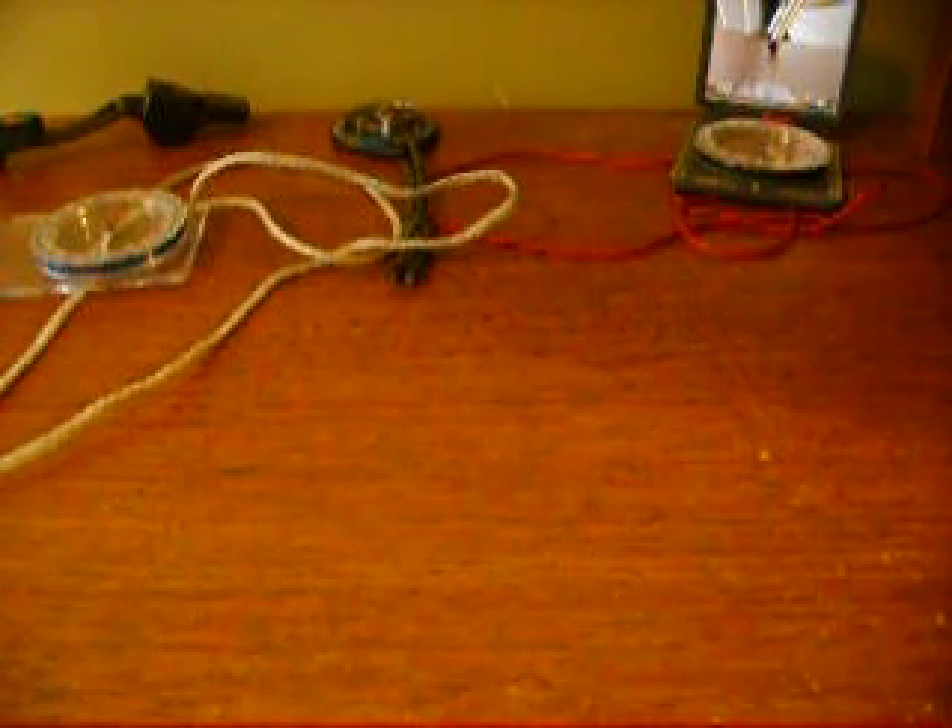I'm going to show you how to re-magnetize or strengthen a compass. The first thing you need is a really strong magnet. I obtained mine from gutting an old PC hard drive.